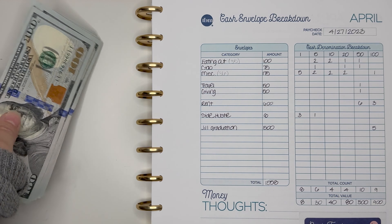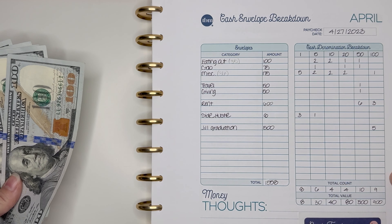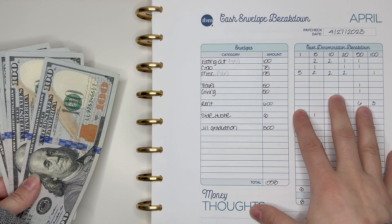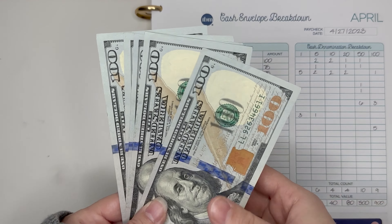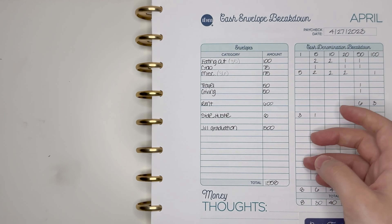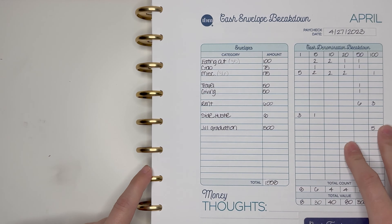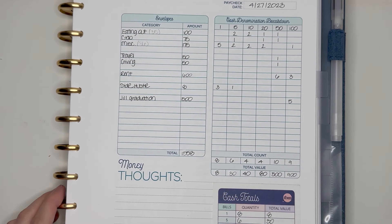Now we do have some cash here for Jill's graduation — my sister is graduating from school. This was not on my cash envelope breakdown when I did my budget; I kind of forgot about it. I'm giving her a graduation gift of $500 in $100 bills. So instead of putting $1,500 towards my house, I'm actually putting $1,000 for this pay period, and the other $500 is the gift. That's going to be it for my cash envelope stuffing portion of this video.